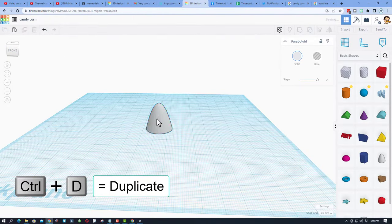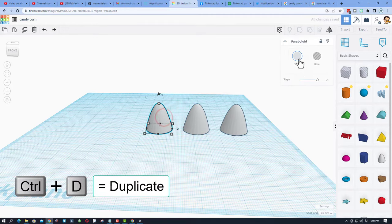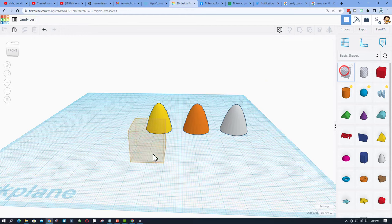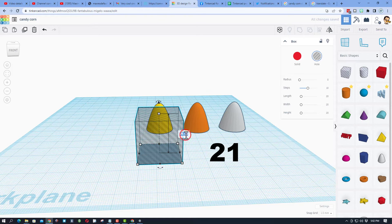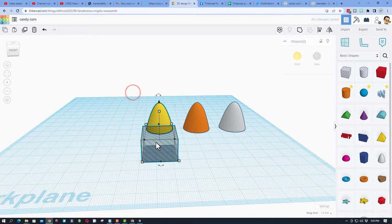Now that we've got our piece of candy corn, do Control D, then shift nudge to move it away, and Control D again. We need to make these the right colors — yellow, orange, and the last one stays white. The next step is to bring out a box, make it a little bigger, type 21 so it matches the other shape, then change the height to 14 and press enter.